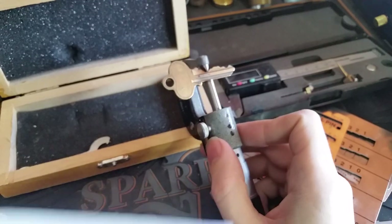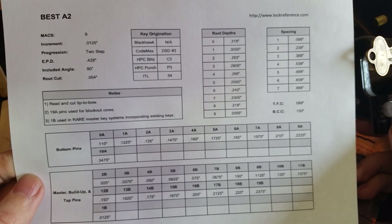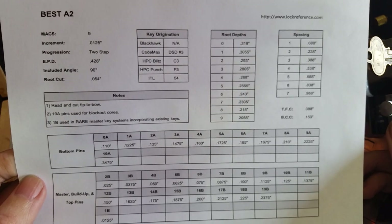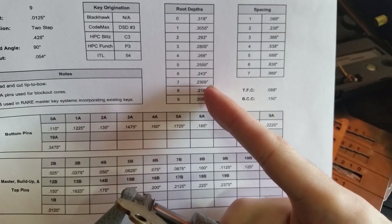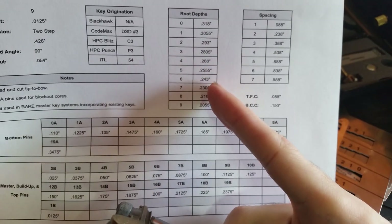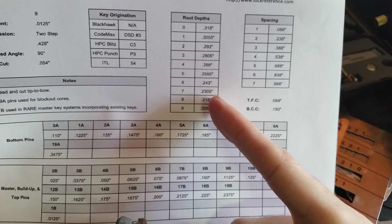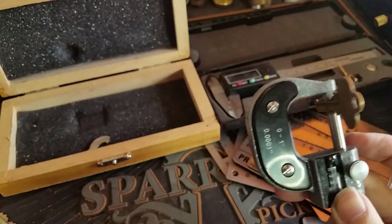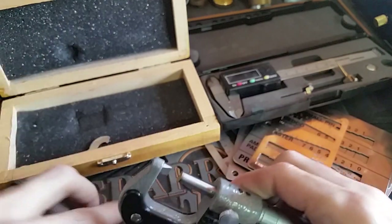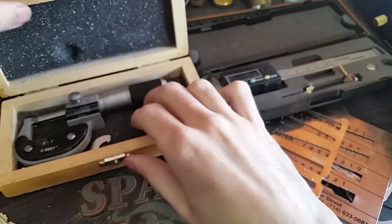I don't have one on hand for Siegel, but as an example here is one for Best A2 available from lockreference.com, which I very much recommend for reference tables like this. If we have 0.226 and look on their table to find a root depth similar to that, it looks like we're halfway between a 7 and an 8. So this is probably a very worn key that was originally a 7 cut. When you're done, you just tighten it back up until the meter reads 0, and you can put it back in its case.